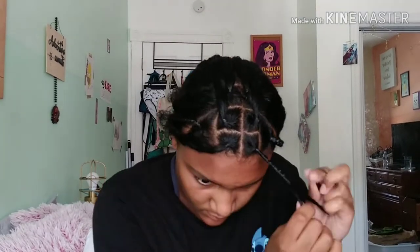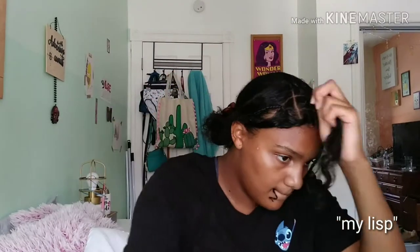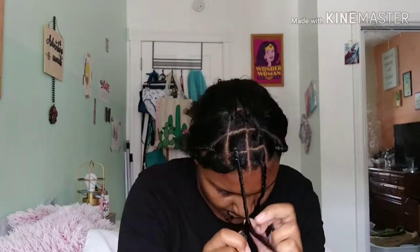I'm doing a two-strand twist so they last longer. Please don't make fun of my lisp. They last longer when I twist them, but oh shoot — my coach is on her way!